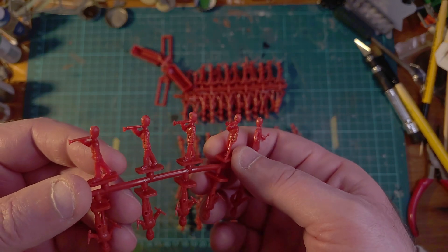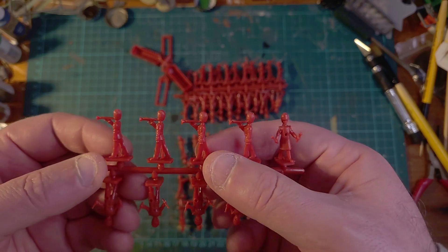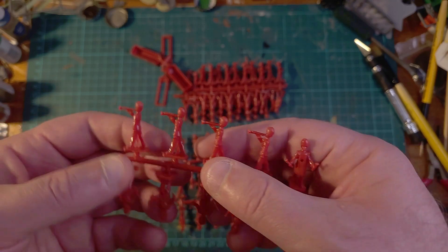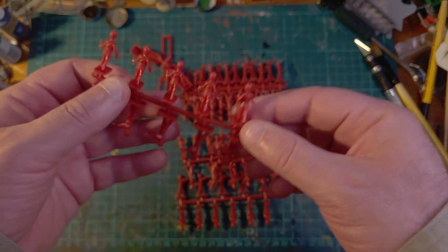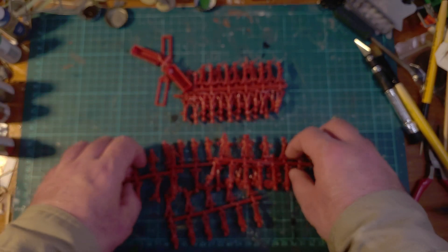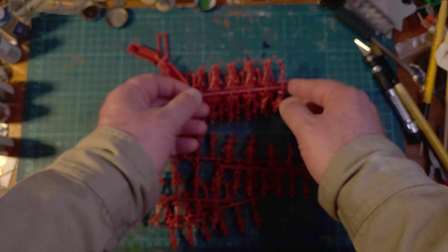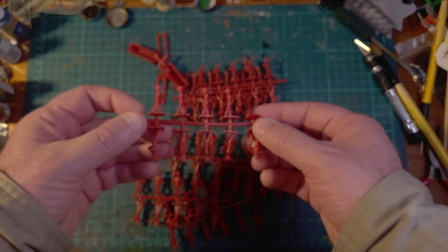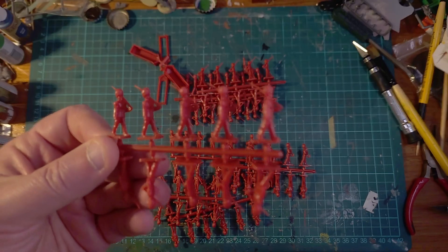Very very basic - faces, fairly static poses as you might expect, bit of flash here. And to accompany them we have the Guards Color Party, actually doing the marching.